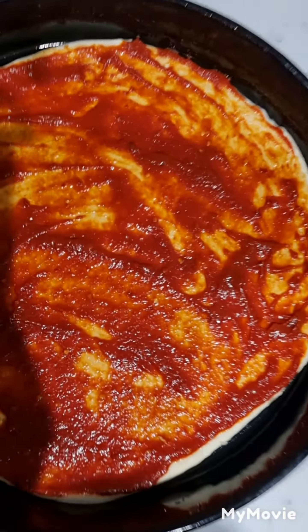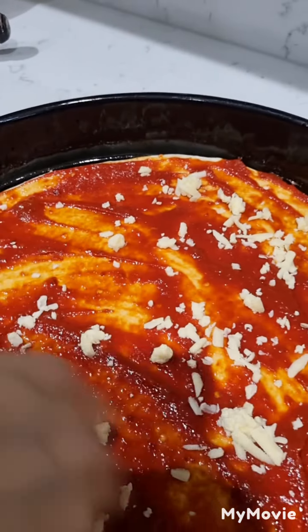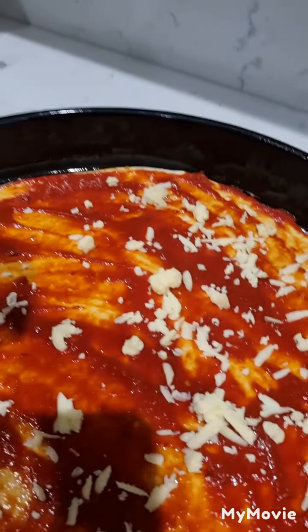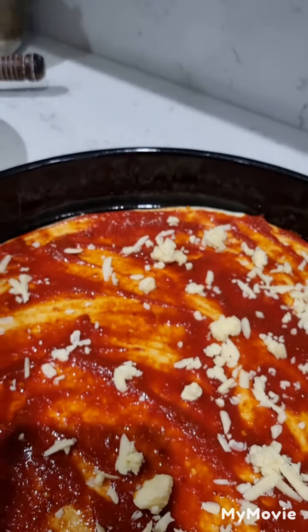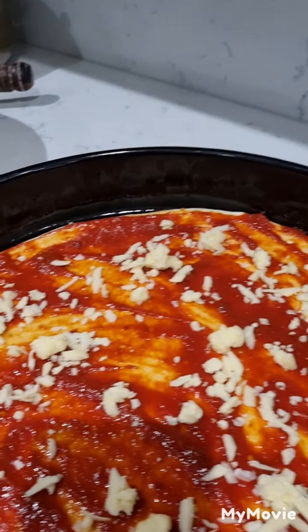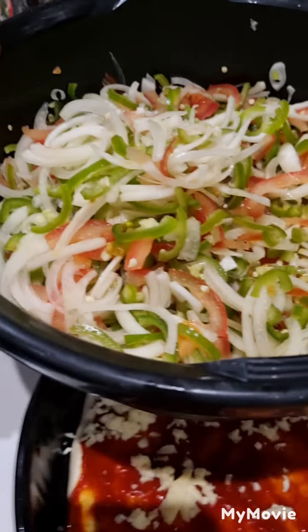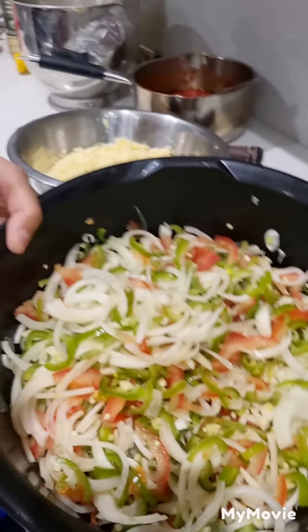At the moment it looks like that because we have just put dough and tomato sauce. Now we're going to add the cheese. We are adding a little bit of cheese, not too much, because if you add too much you might not feel well.